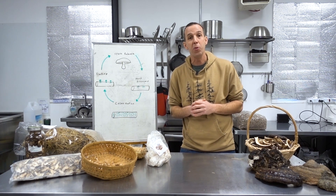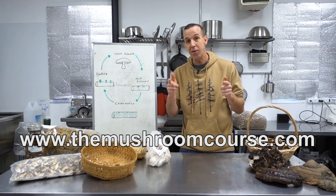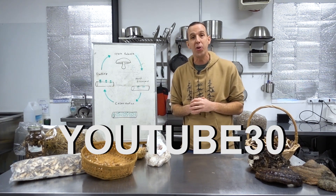If you'd like a mentor to walk you through step by step how to make this a reality for you, check out themushroomcourse.com and enter YouTube30 for $30 off.